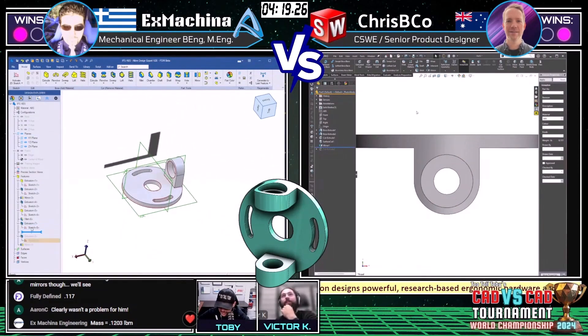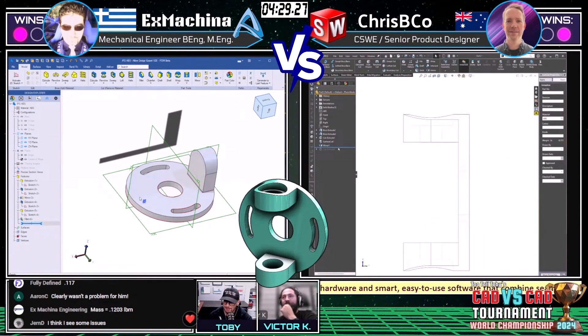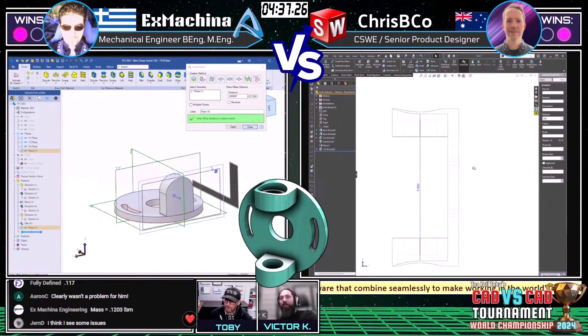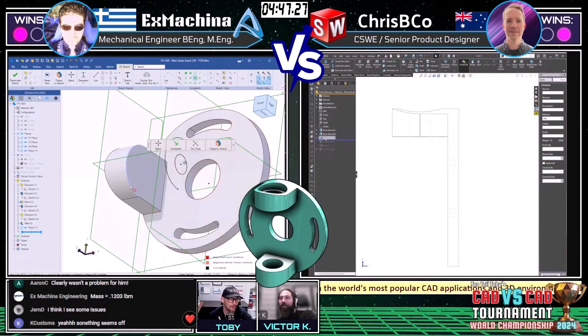Neither answer is within range. These two are neck and neck — both completely finished the model, both lobbed in an answer, and both got it wrong. Now both are going through trying to find their mistake. This is sudden death: a wrong answer makes you ineligible to earn the point; a right answer lets you advance to the round of eight.